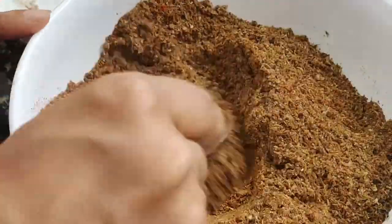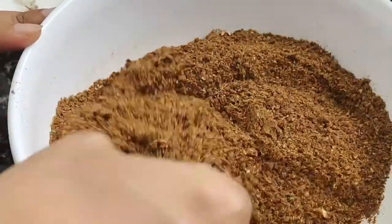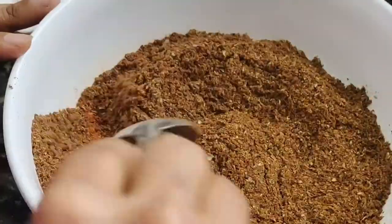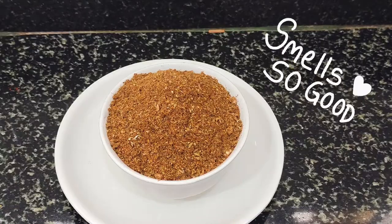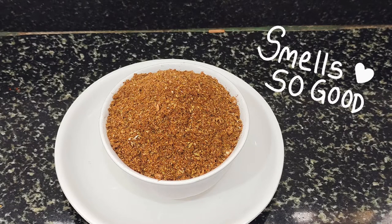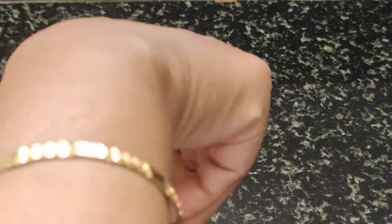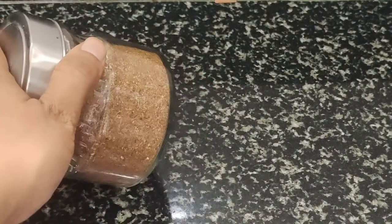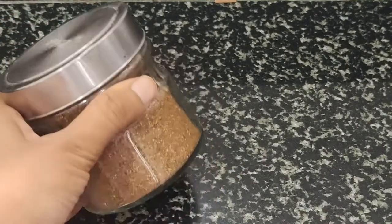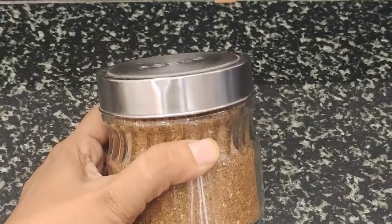If you try to make a very tasty recipe, you can use the taste of the masalas. I will mix it in a small amount. Mix the masalas well and keep mixing so that the masalas blend together. Let me show you the result.